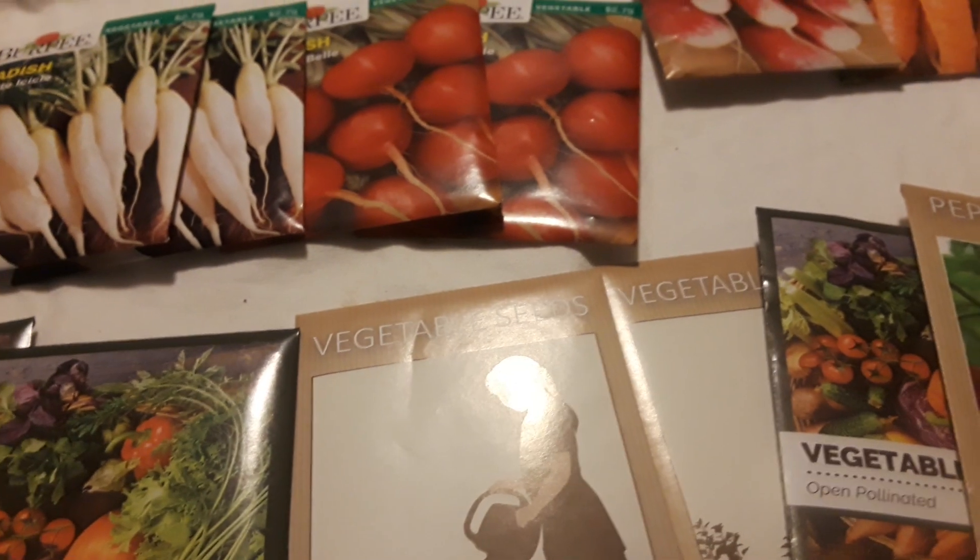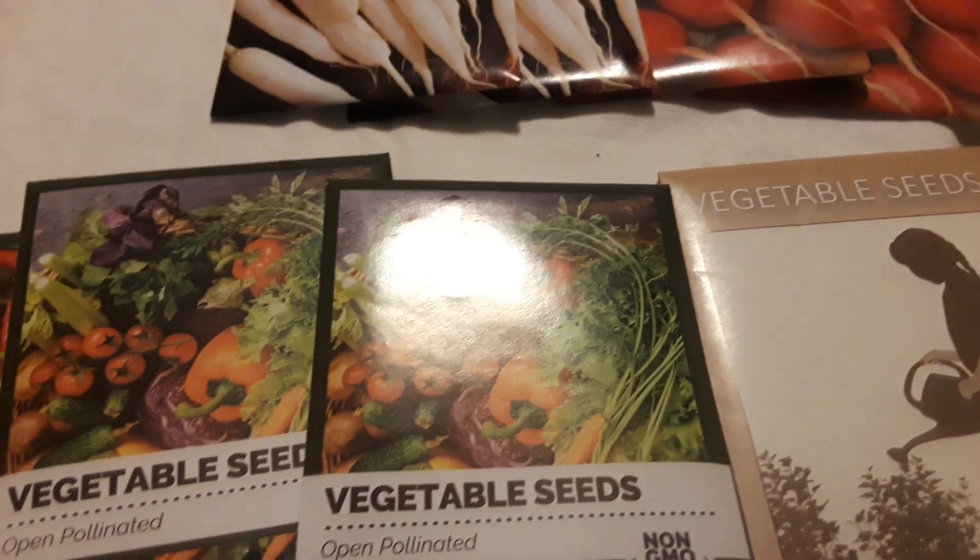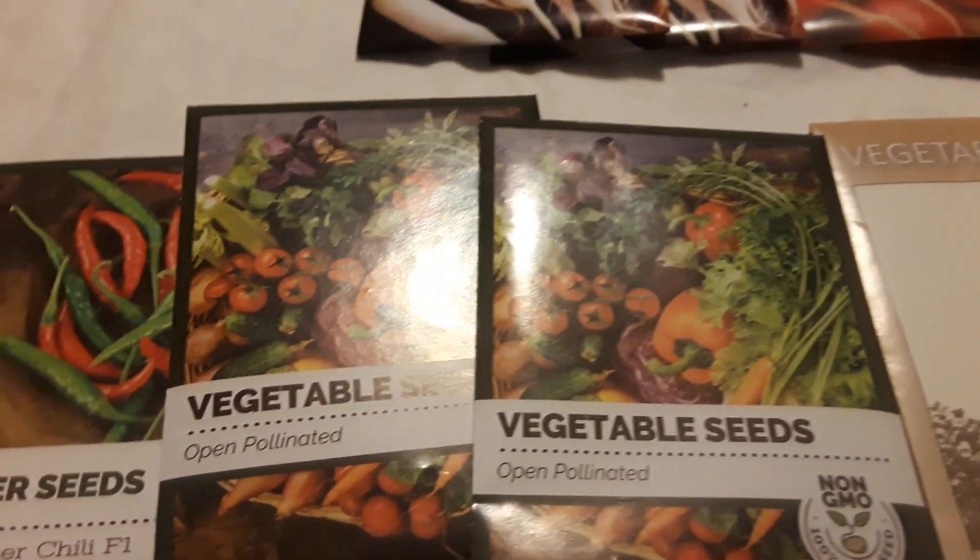I'll still have time to make a crop. I mean, I'm a little bit late — I'd rather had my seeds in the ground prior to more all day — but I'll be all right. I'm just excited about being able to plant some stuff.